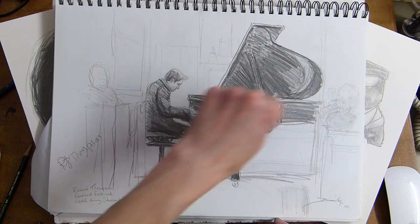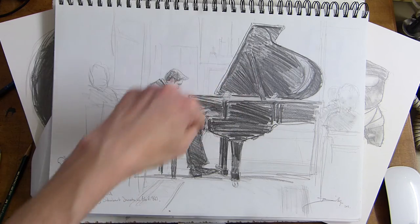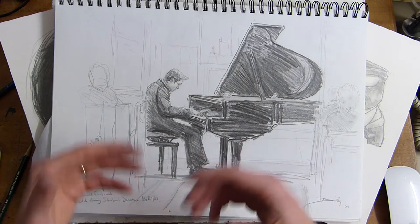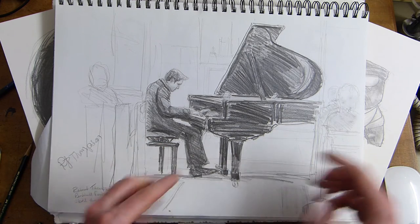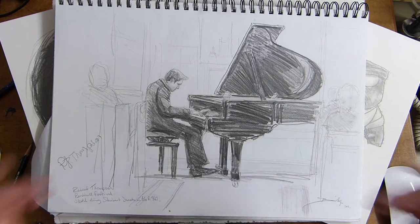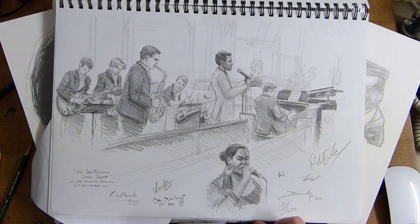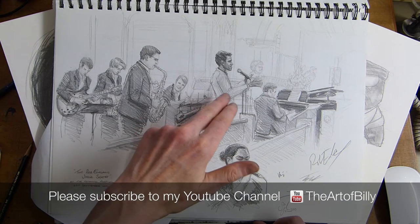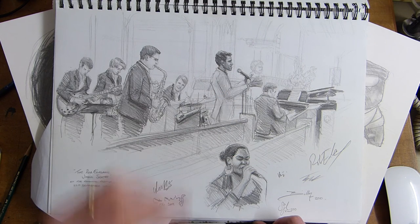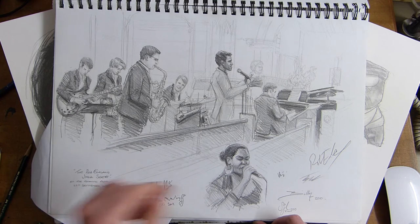All the techniques I show you — the construction lines put in using shapes, curves, whether it's a box, a circle, or a triangle — those are what I use in my live drawings. The triangle shapes in the piano, placing the people, the little circle on the piano stool — all of that. This was the same venue with the Rob Eklund Jazz Sextet, featuring a guy called Quabs who's doing well in the UK music industry.